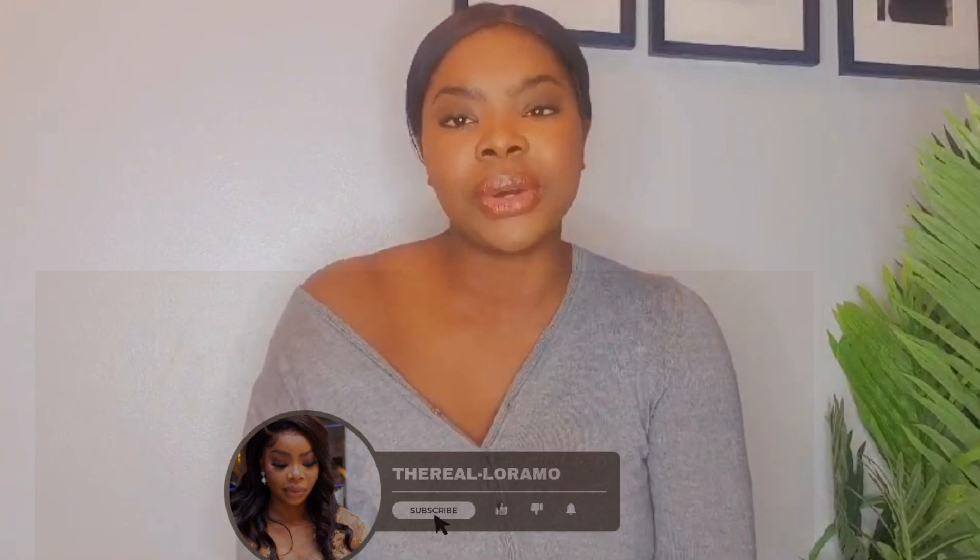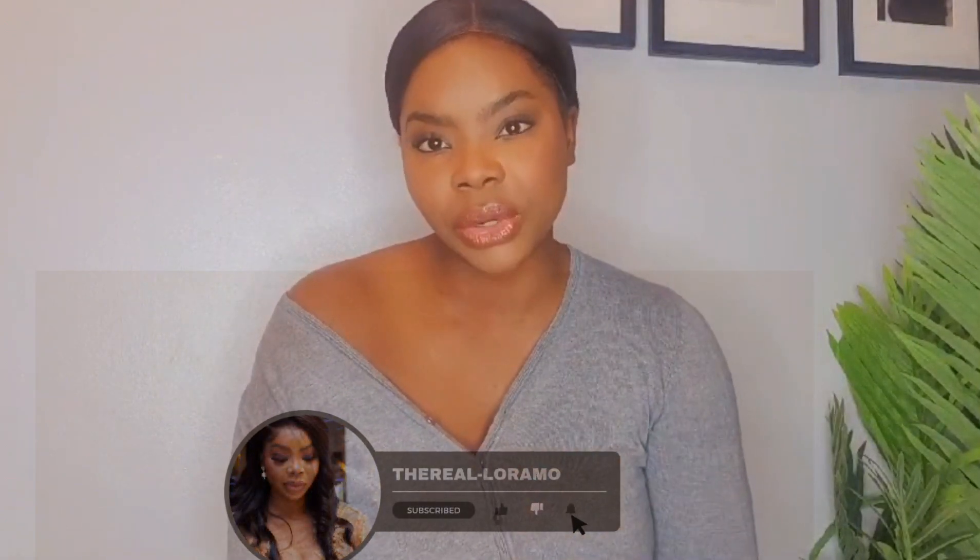Hey my loves, welcome back to my YouTube channel, it's your girl the real little remote. I know it's been a minute since I posted a video on here, but I hope you are still tuned in. Hopefully you will like this video because I've brought you a Tea Moon haul! There's been a huge hype about Tea Moon, so I went and purchased some stuff to come and show my loved ones.